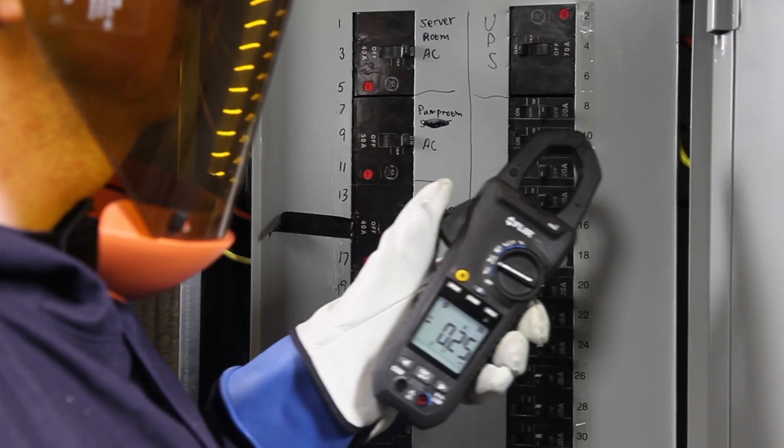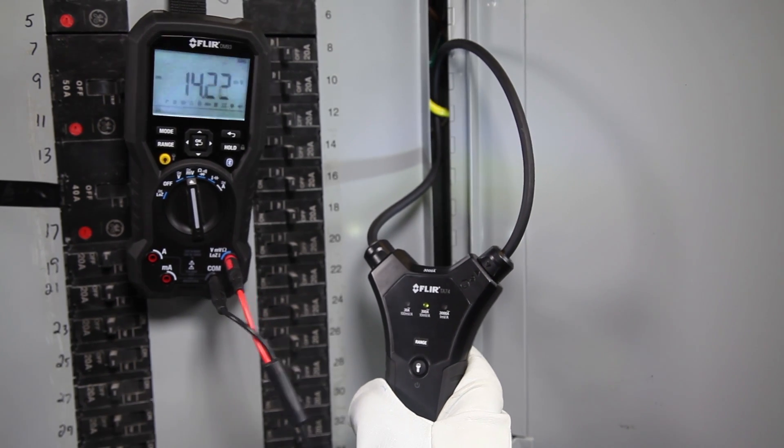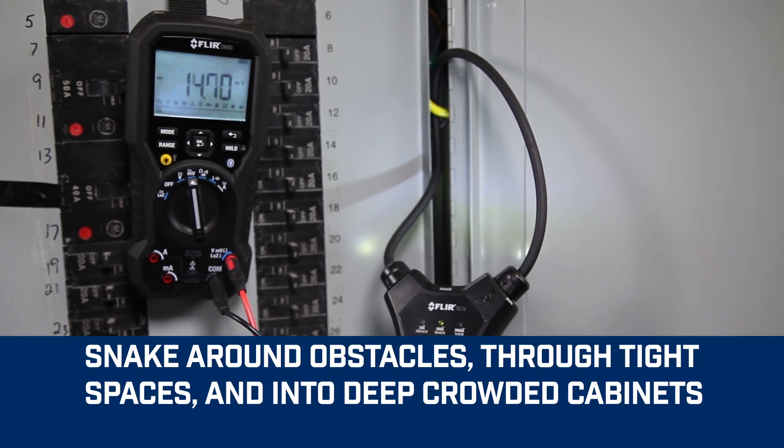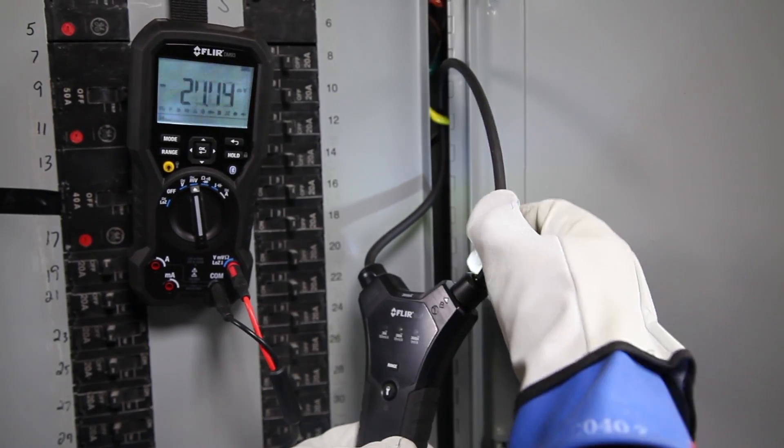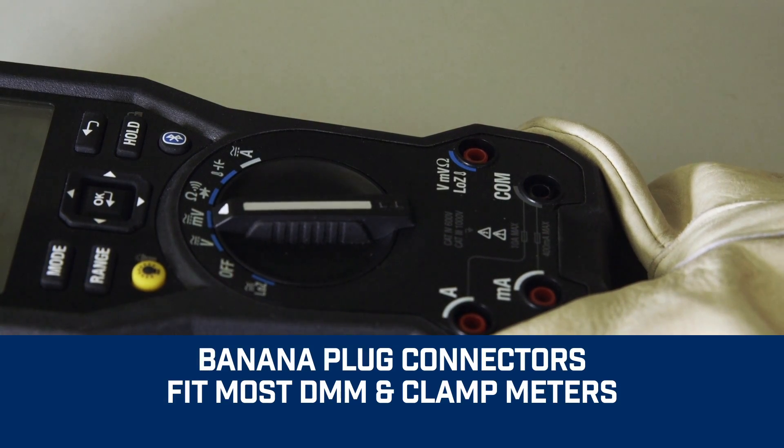Made with a narrow, flexible coil clamp instead of a traditional hard jaw, the TA72 and TA74 can snake, bend, and navigate around obstacles, so you can easily take measurements in tight or awkward spots.